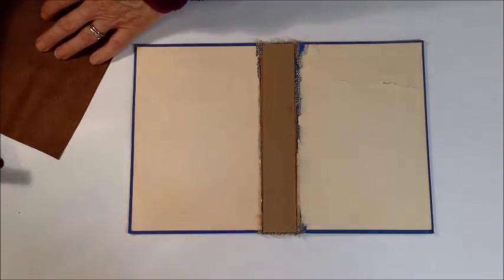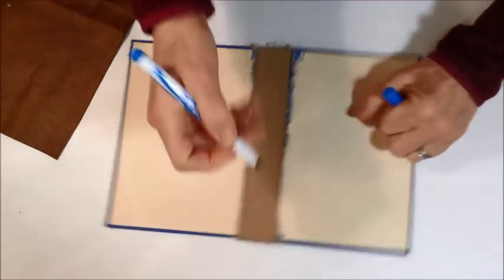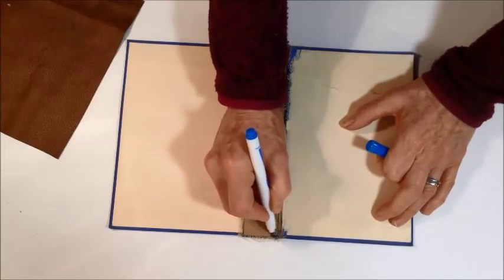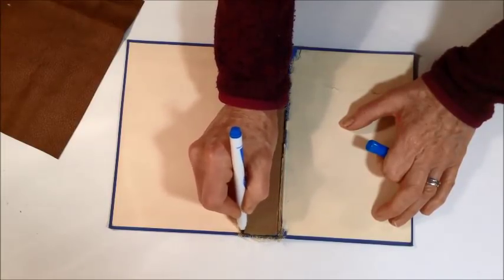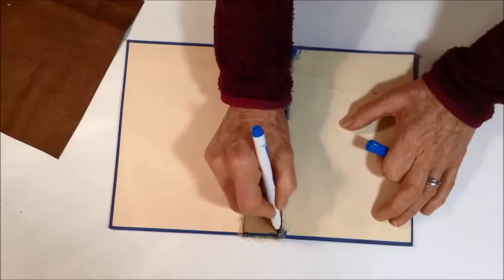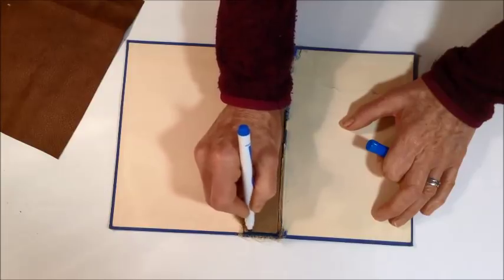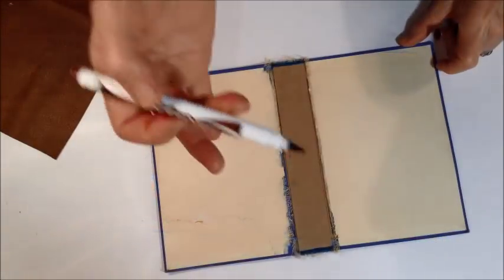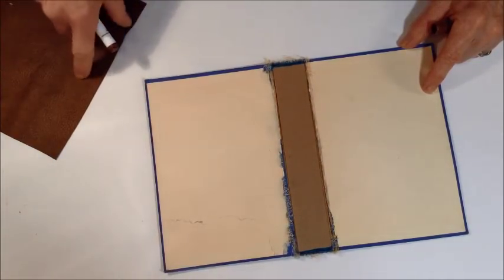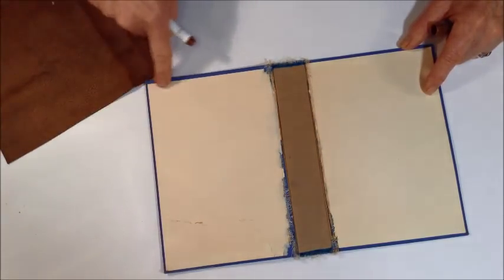One thing I like to do — you don't have to — is color in the cardboard spine I added so it matches. I'll just take a marker and color it in there because it might stick out a little bit; it'll have the same color as the cover. Then I'm going to take my brown marker and go around the edge of my paper all the way around, just in case the inside lining doesn't quite reach to the edge of the book.